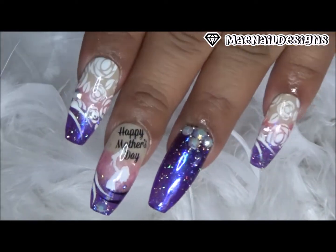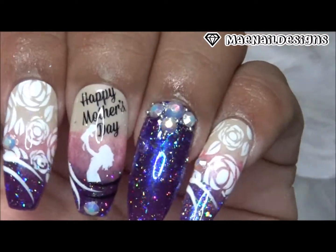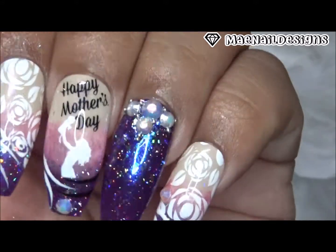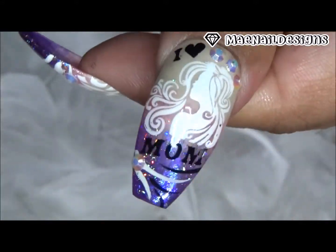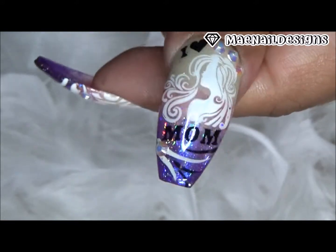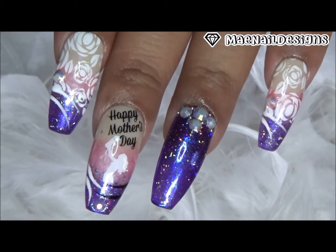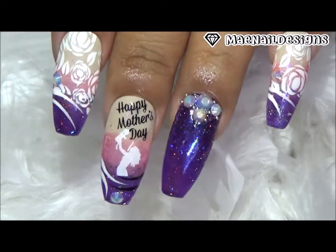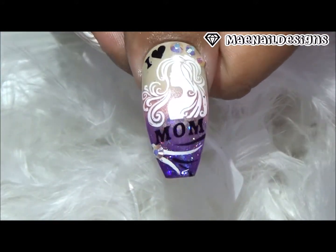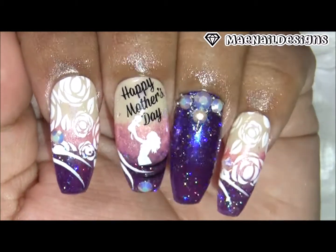Here is the finished look — of course I had to add some bling and some abstract line designs on some of the nails. If you guys are interested in this Aurora Flakies Powder, I will leave a link down below where you can go purchase it. Remember I have a 10 and 15% off code you can use. I will see you guys in the next one, and have a great happy Mother's Day with your mothers — and if you are a mother, happy Mother's Day as well. Bye!